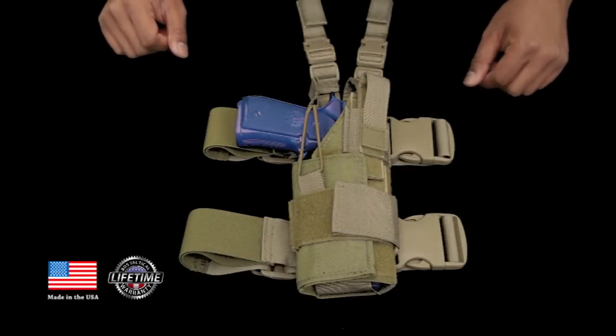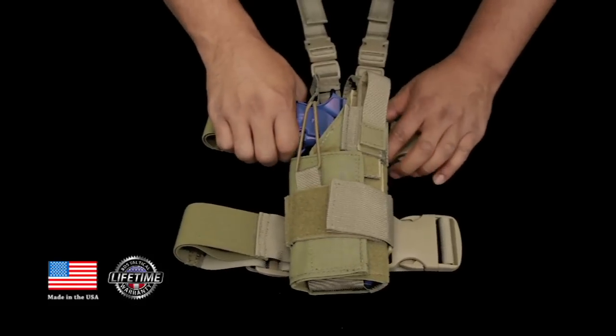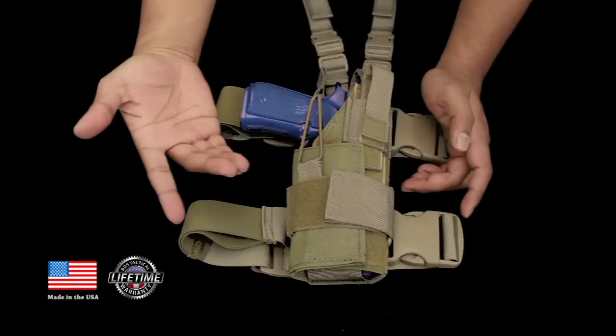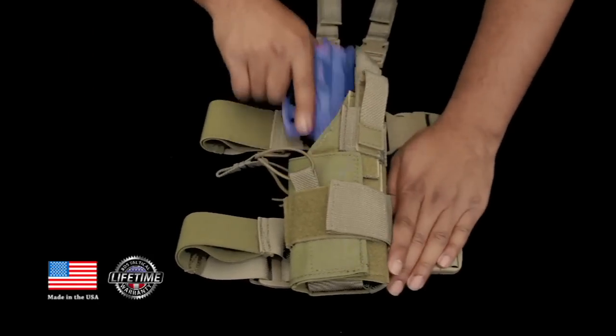Sold separately, we have an upgrade to your holster — you can add the airborne bungee retention strap. Here it is: it's a bungee cord that's sewn in. You can also untie and remove it when you don't need it. It's real simple — just pull the bungee cord aside and then you can release the weapon.